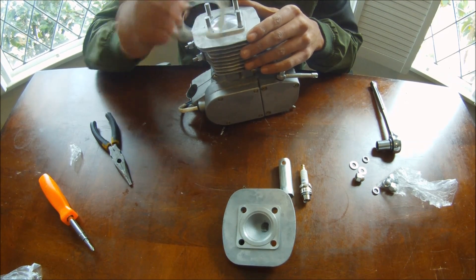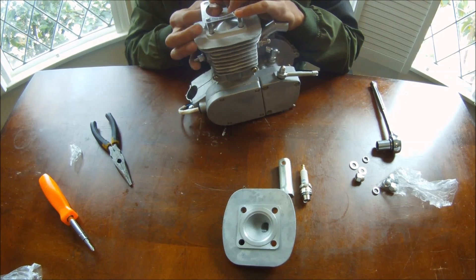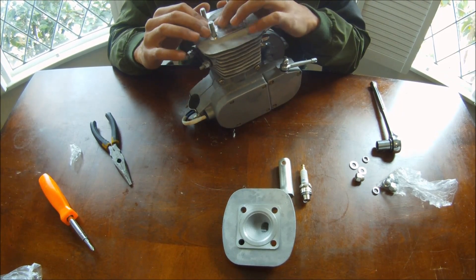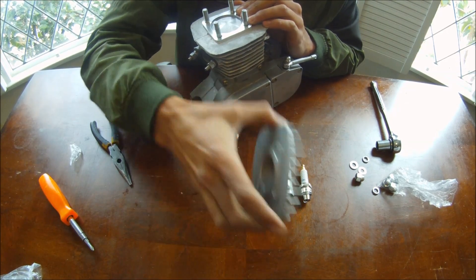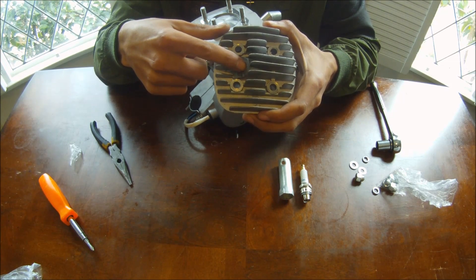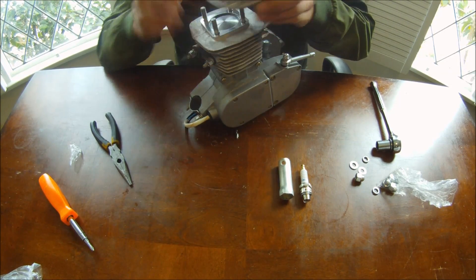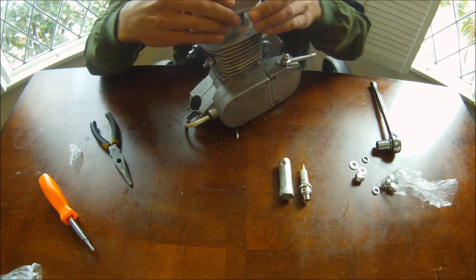Next, you take your metal head gasket and place it on top. Try not to bend the gasket. Now you take your head — this is the side that the spark plug is on. You always want that closer to the exhaust side, so you're going to put it on like this. Don't put it on the other way — it's less efficient.